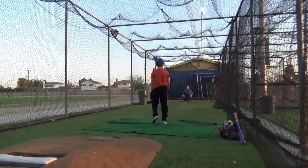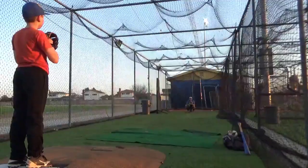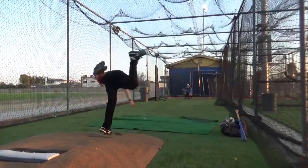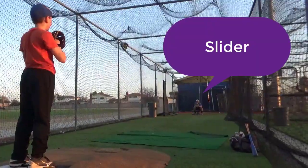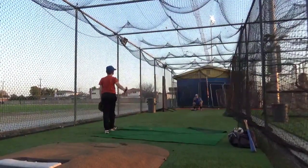That had backspin. That's it, right there. That's the backspin I want. Goes just like that. That was a... slider.